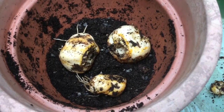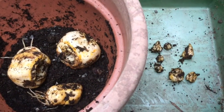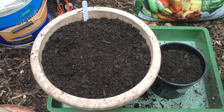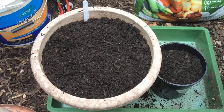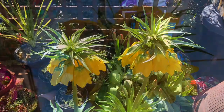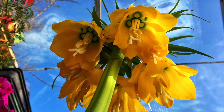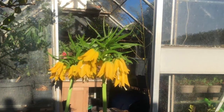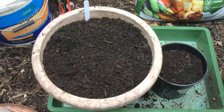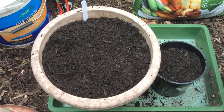So there we go — the Fritillaria imperialis bulbs planted. These, I should say, are the lutea ones, which means they're yellow. So the yellow ones, if you do go to look them up, you'll see them in the pictures that I'm showing as well. Anyway, as always, thanks for stopping by, thanks for watching. Hope everyone's keeping well, and catch you on the next one. Bye for now.